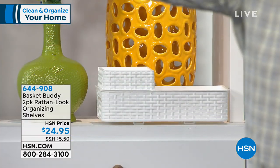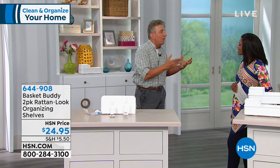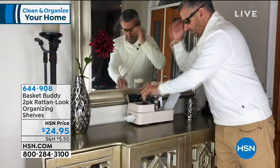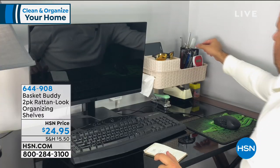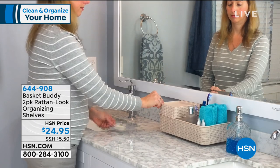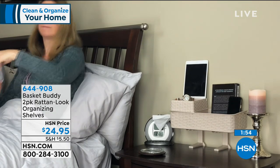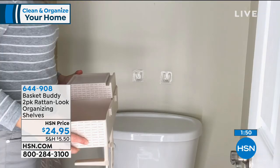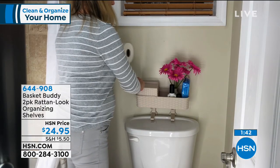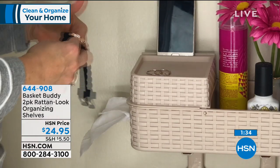All those little items — the iPad, watch, remote control, book, glasses — if you don't have a place for them they get lost or cluttered. Now you've got a single point of storage to keep everything. It looks great and is very durable. Though it looks like rattan, it's a heavy-duty plastic. It fits on the toilet bowl perfectly and you can put a candle, plant, or phone right there.